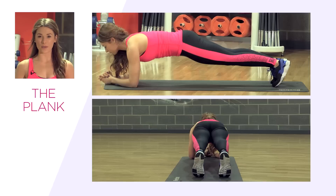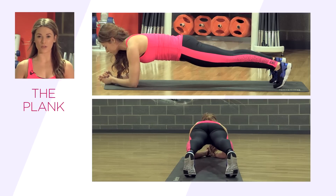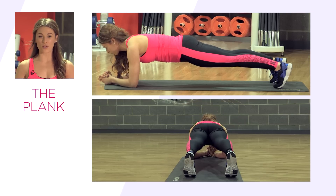Finally, we have the plank. Come up onto your elbows, keeping your elbows in line with your shoulders. A nice straight line runs from your shoulders all the way down to your ankles. Keep your core nice and tight, belly button to spine.